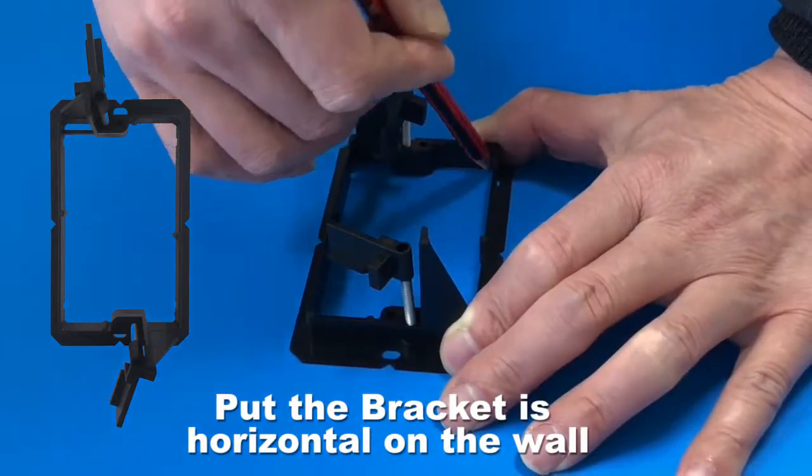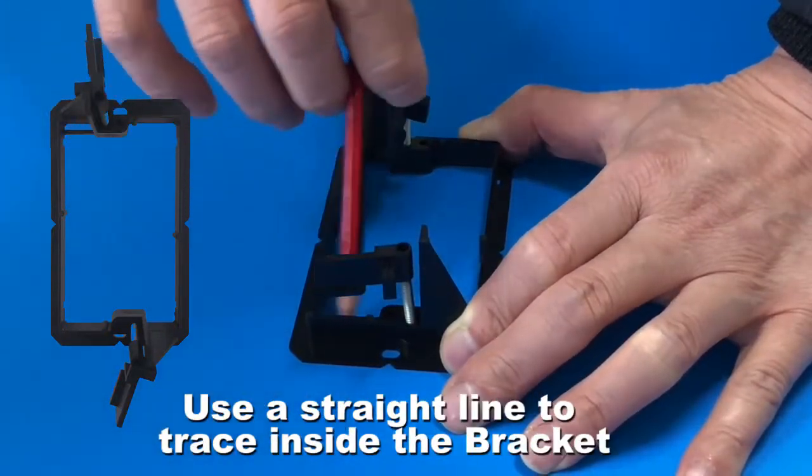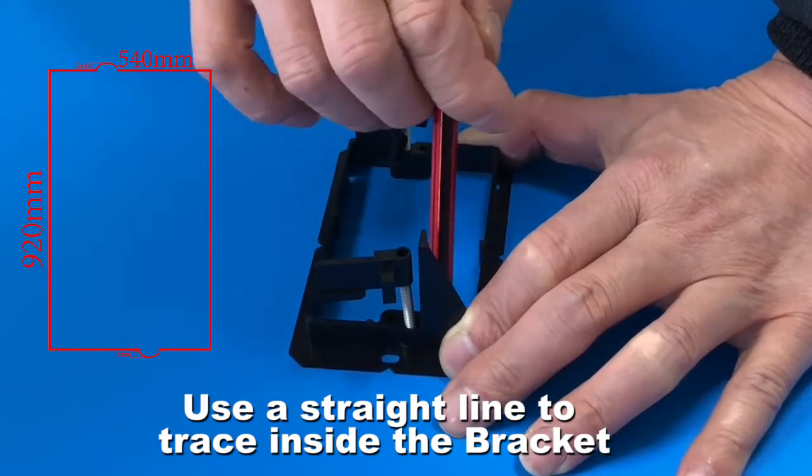Put the bracket as horizontal on the wall. Use a straight line to trace inside the bracket.